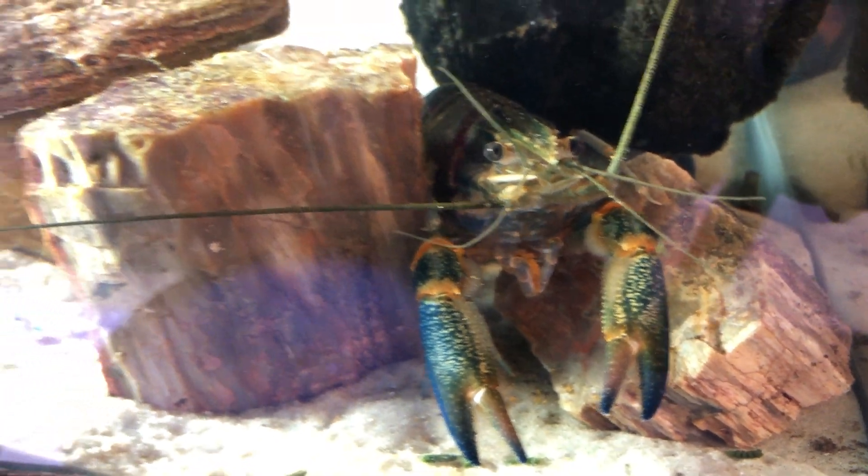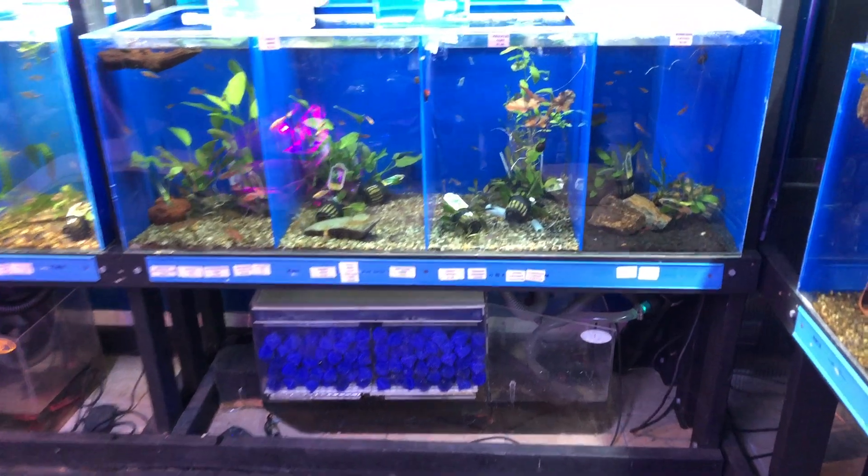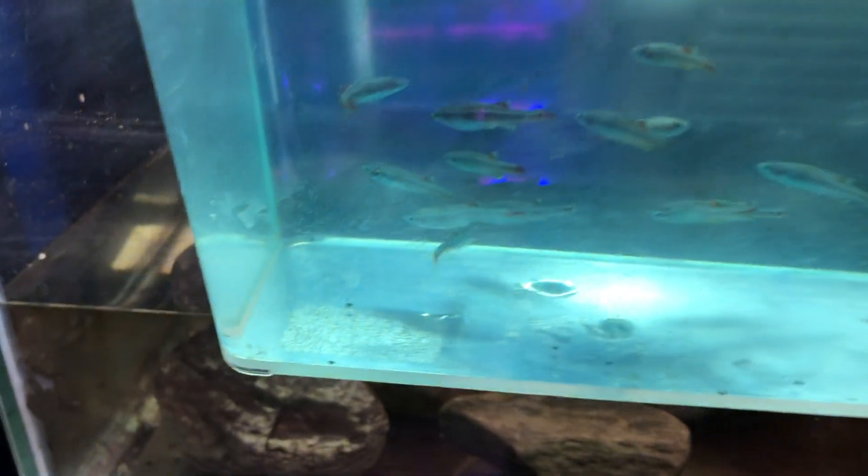Hey guys, it's Rob with Aquatic Aesthetics. We've got an unboxing to do, but today I am changing the format and how I do things. We are not going to unbox — we've already got them out of the box and into specimen containers where you can see them a little better.